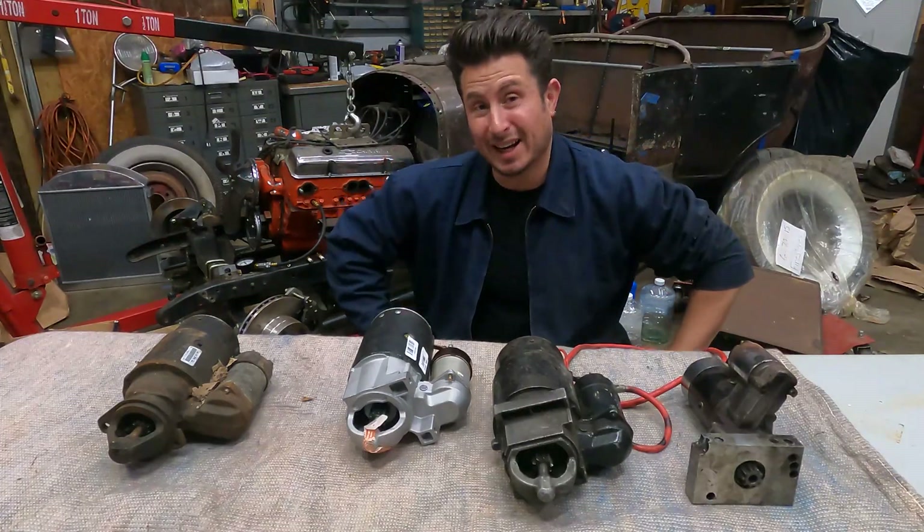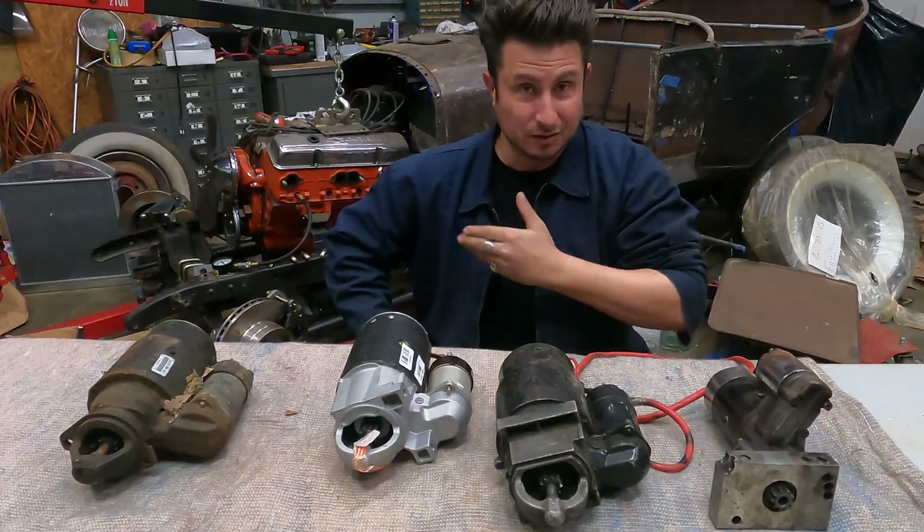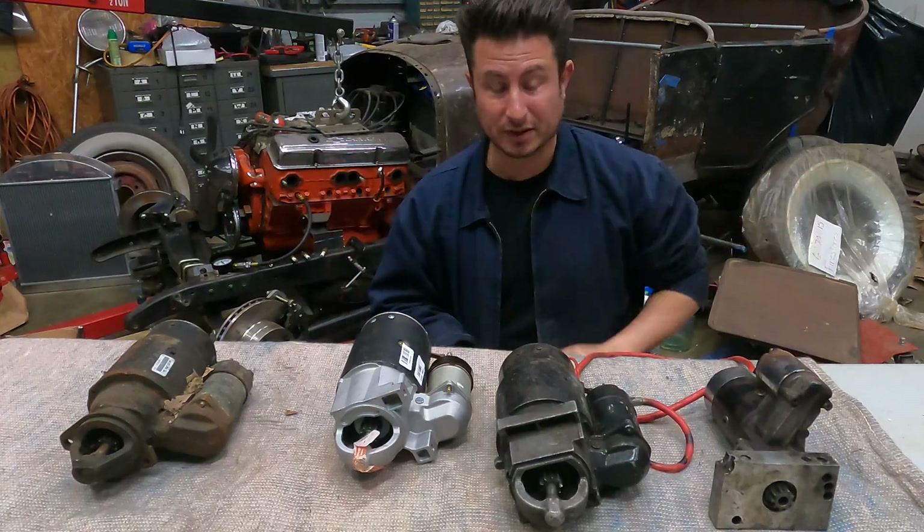What had happened was I got the wrong starter for my application. You think, well, it's a small block Chevy — so what's the deal? What gives?